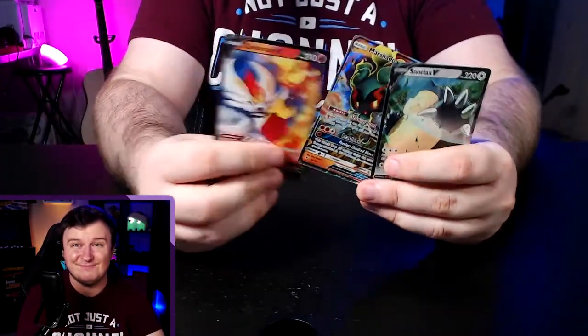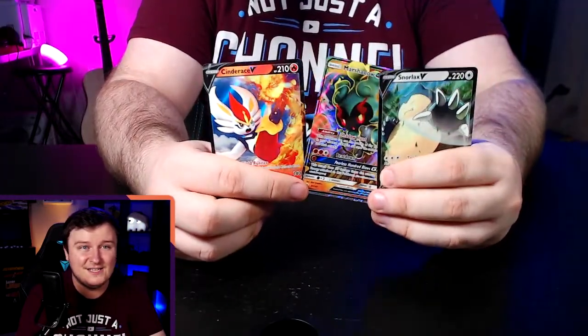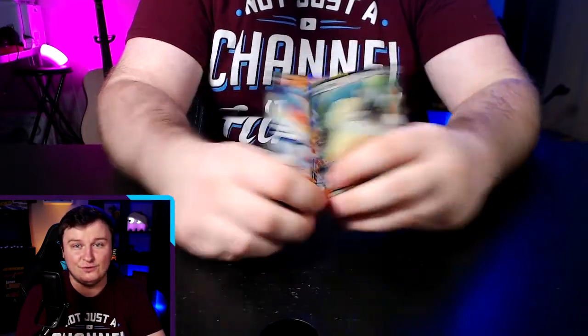This was kind of crazy — our two full arts in this box: the Marshadow GX and the Snorlax V. Holy cow, these are some beautiful cards. Here we go: the Cinderace V, the Marshadow GX, and the Snorlax V — I love it, it's a beautiful set of cards. Let me know what you guys thought of this video — were you as excited about the Marshadow as me? Hit the like button, subscribe for more content, and I'll catch you guys back here for another opening sometime soon. Peace!